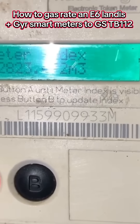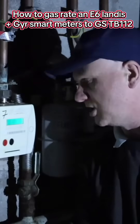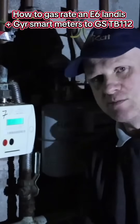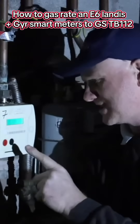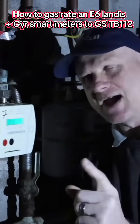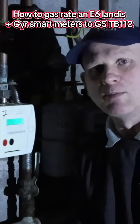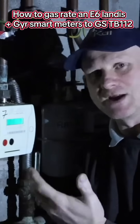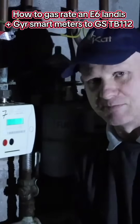It's now come up with a reading of 0.447 metres cubed. We do our two minutes, but after about 30 seconds the screen will go blank again. At around 1 minute 50 seconds, press the red button again until we get to the index, and then right on the two minutes press the B button again.